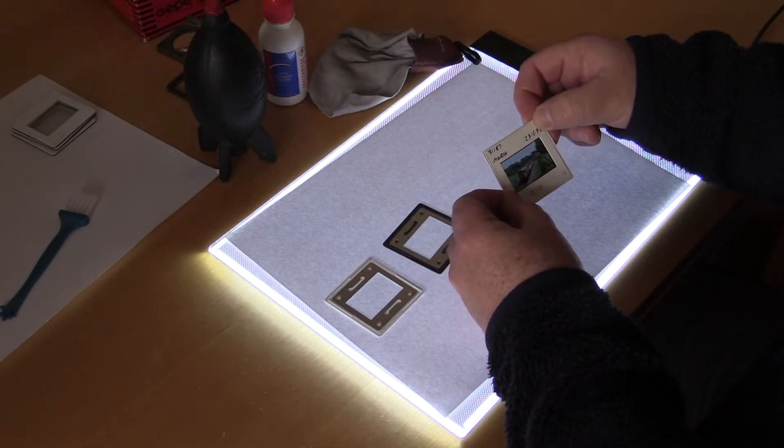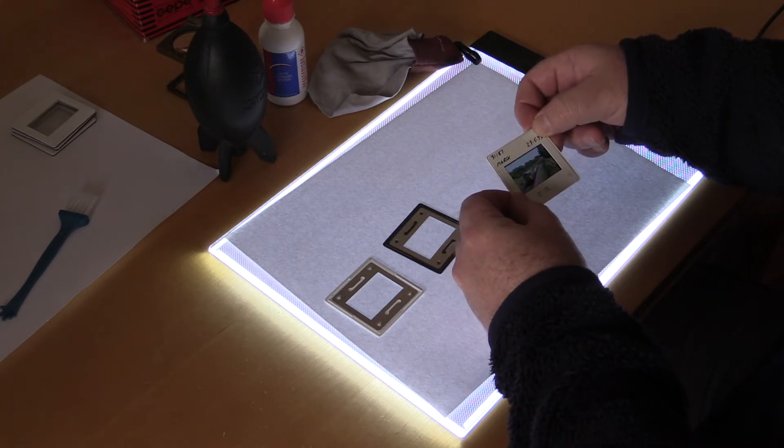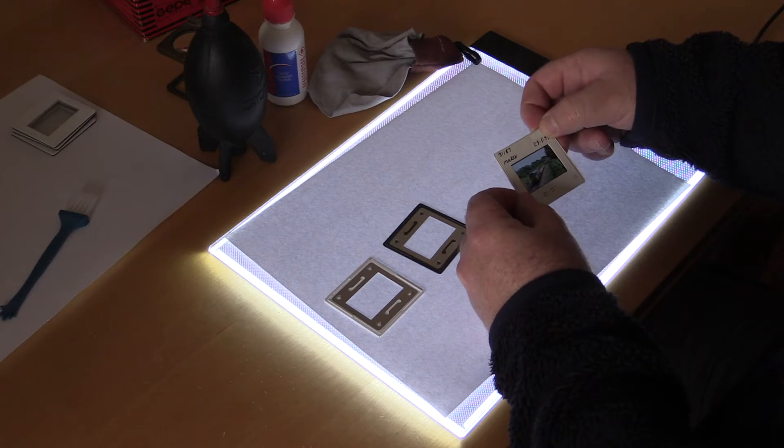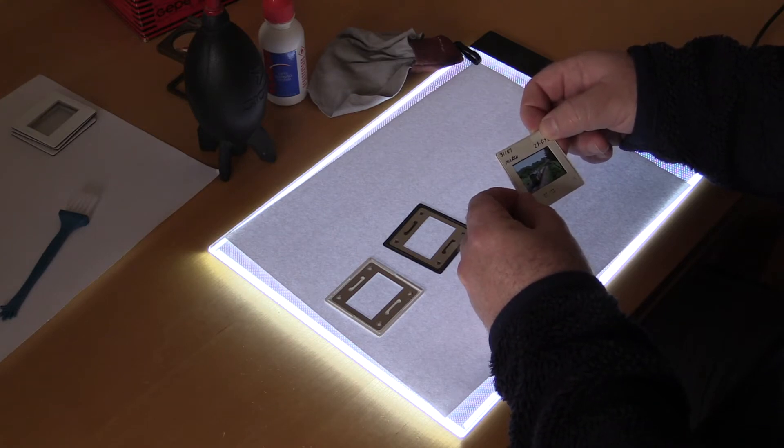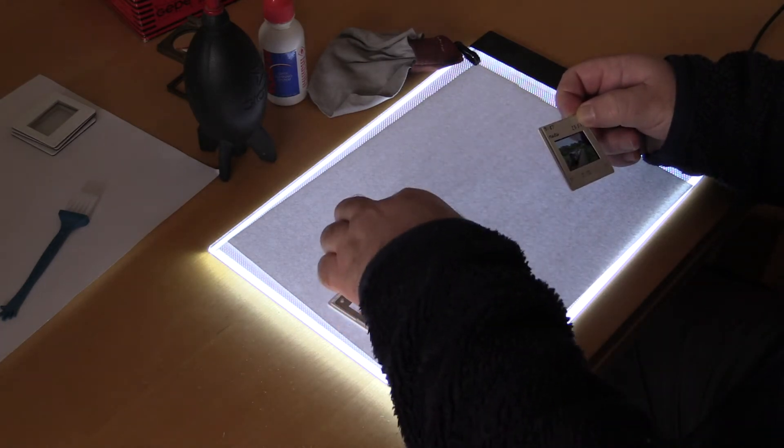This is the slide I'm going to be scanning today. It's a class 31 I took in 1993. The first thing I always do when scanning a slide is to take it out of the old mount and remount it into a glass slide mount.